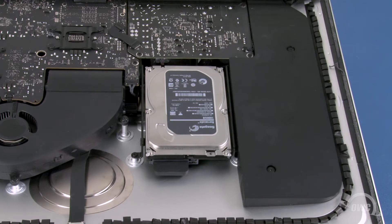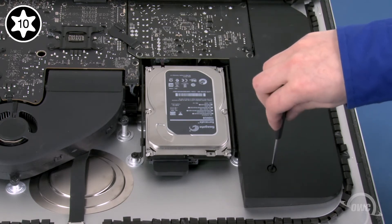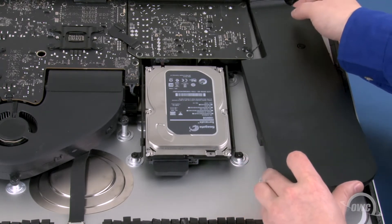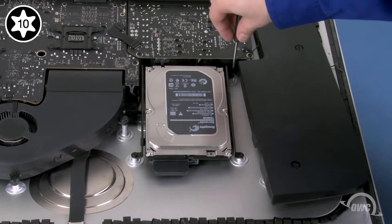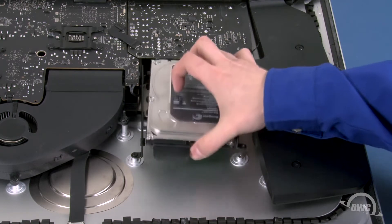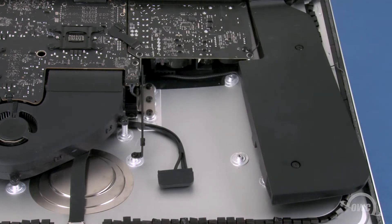The easiest way to remove the drive is to first move the speaker panel over. Do this by loosening these two Torx T10 screws. Then lift the speaker up and to the side. You should now see two Torx T10 mounting screws which you can remove. Once these are removed, you should be able to slide the drive over, then lift it up and out of the bay. Finally, disconnect the SATA cable by simply sliding the connector out of its socket and remove the drive completely from the iMac.